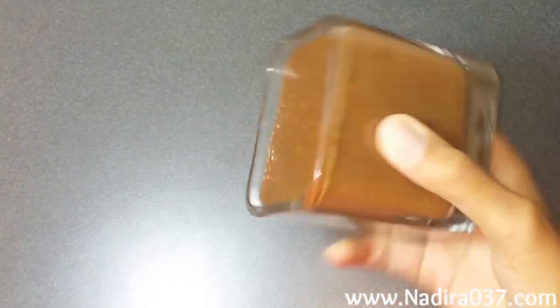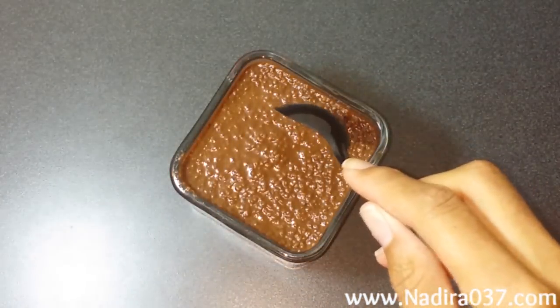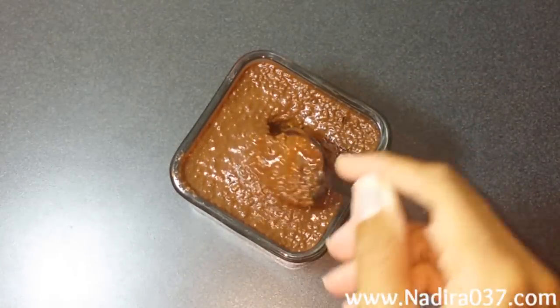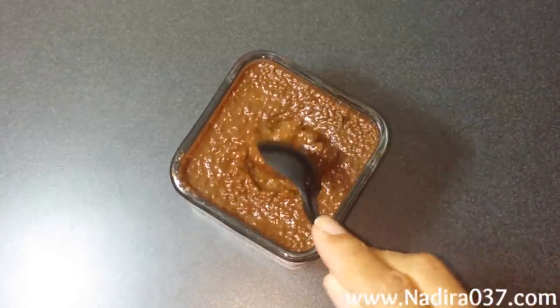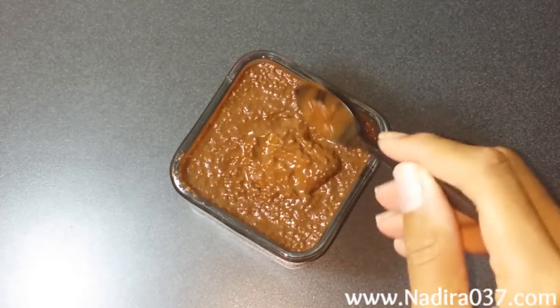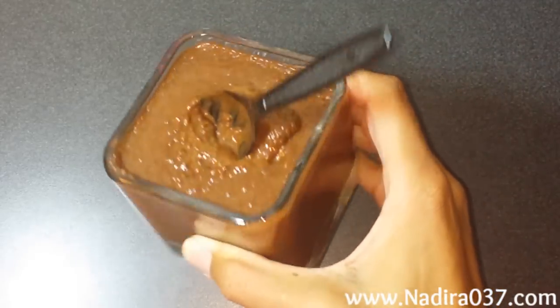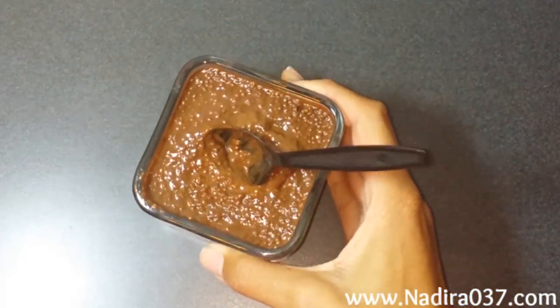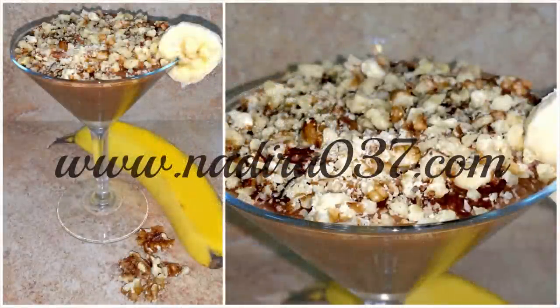And this is what you end up with — super yummy, thick, and delicious. You can see if I turn it over, it does not spill out. I like mine nice and thick, but if you don't want it this thick, you can add less chia seeds or more liquid. A lot of people say the texture is comparable to tapioca pudding. But I can tell you it's yummy and banana-y and chocolate-y and really, really good and clean. It will make about two to four servings, depending upon how hungry you are. Or you can get fancy with it and add some chopped walnuts and a banana on top.